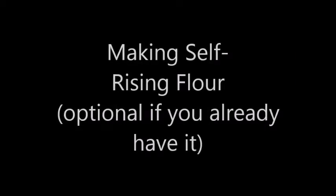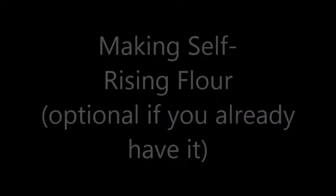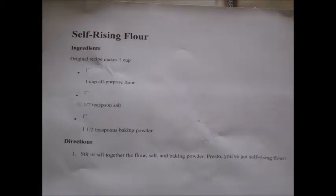Also, if you didn't have self-rising flour — I didn't either — so I looked up a recipe on how to make it. All you need is flour, salt, and baking powder.